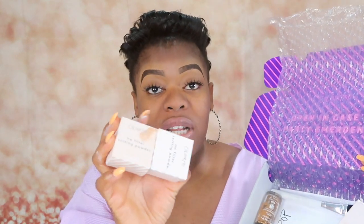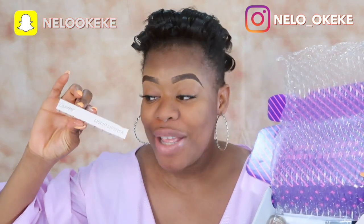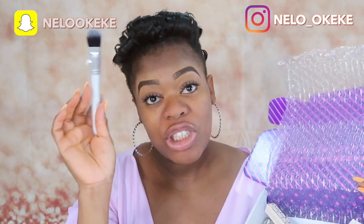This foundation has been so hyped and I am so excited to try it out. The foundation came in this package right here. I ordered the foundation, two of the setting powders — in banana and translucent — and also the ColourPop lipstick in Arriba. When you order this foundation, you get a free brush.